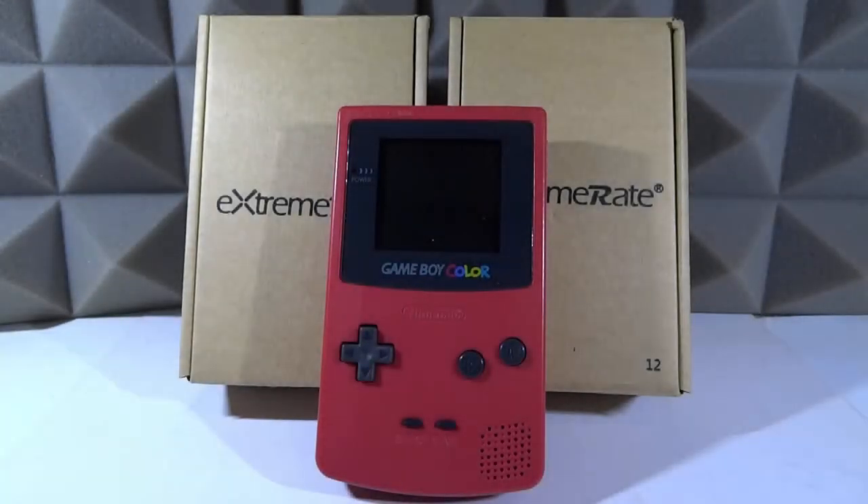What is up guys, Tech James here. In this video we're going to be testing out this custom Game Boy Color housing which was sent to me by Extreme Rate. This housing is insane — normally when you go on eBay you see those basic Game Boy Color housings, but this housing that Extreme Rate sent me just looks really cool. It's so unique, I've actually never seen anything like it.